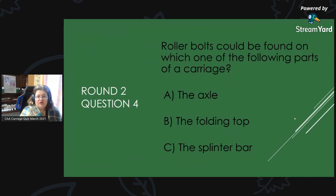Round 2, Question 4: Roller bolts could be found on which of the following parts of a carriage? Is it A, the axle; B, the folding top; or C, the splinter bar?